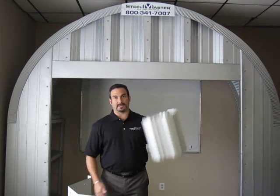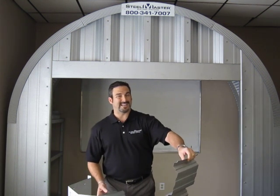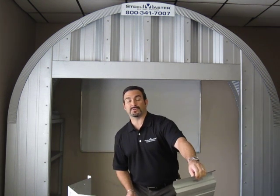I'm not left-handed, as you can see — I'm holding it here in my left hand. This is 26 gauge material. Most straight wall buildings actually come in 29 gauge material, which is much lighter.